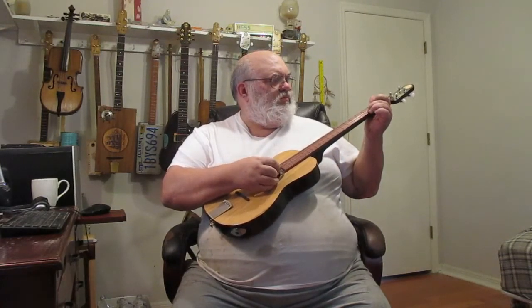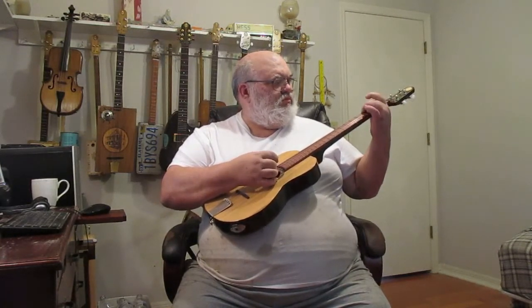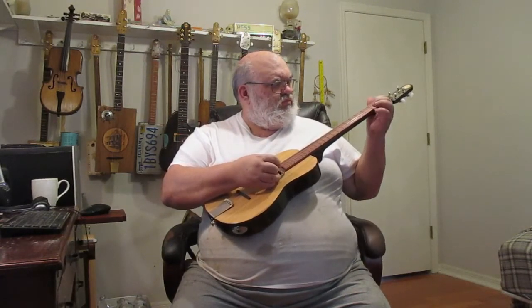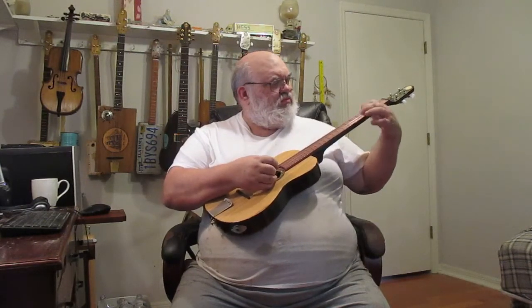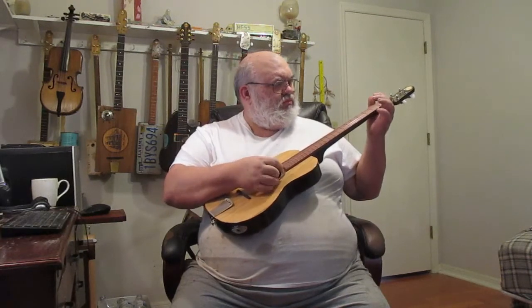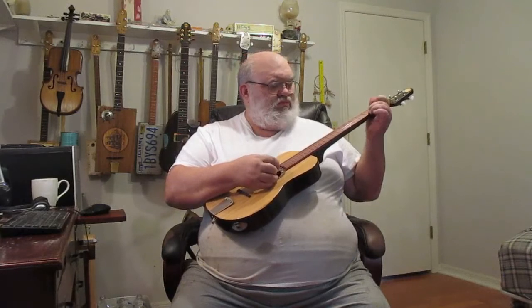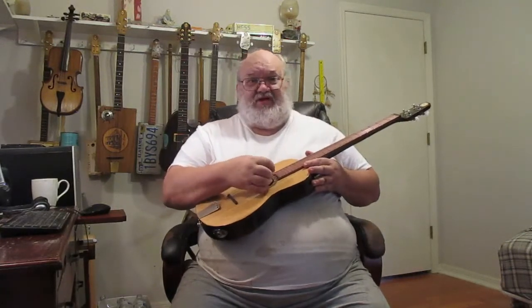Oh well, not much of a guitar player. This is my baby.